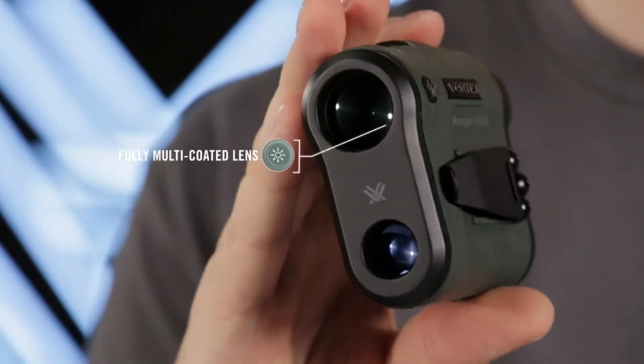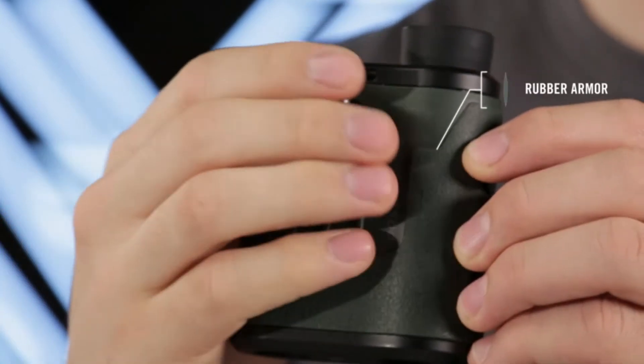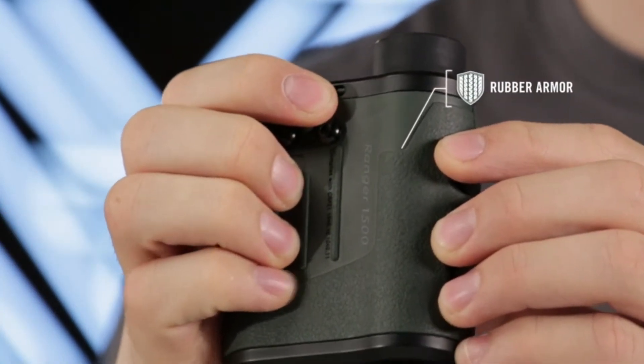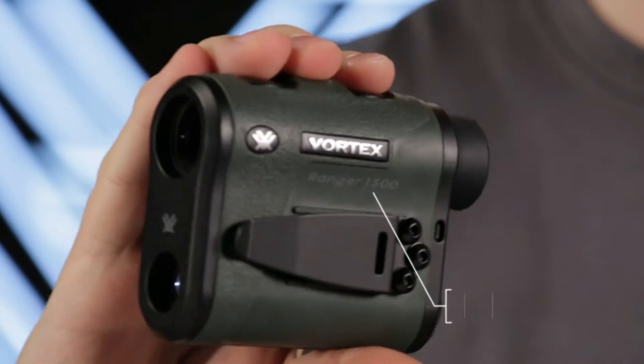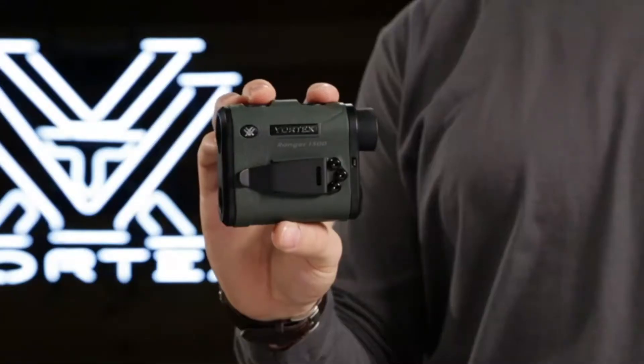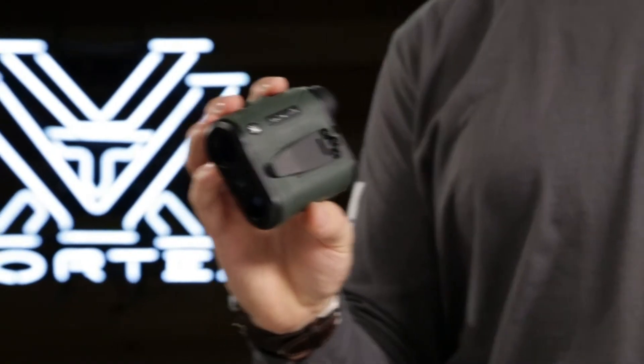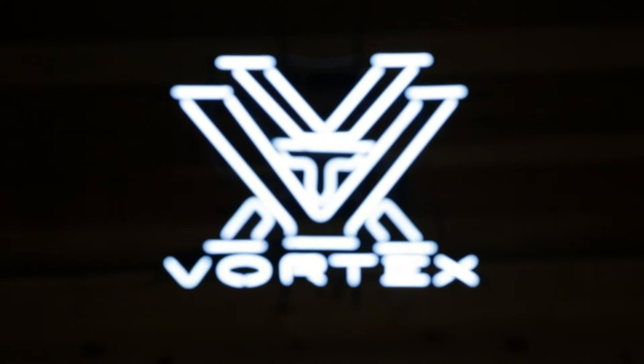The included neck lanyard and removable utility clip make the Ranger easy to pack and keep handy. Fully multi-coated lenses deliver optimal light transmission. Textured rubber armor provides a secure non-slip grip, and waterproof and fog-proof performance keep the system operating even in the harshest conditions. The Ranger rangefinder is the perfect choice for your next outdoor adventure, covered by the Vortex VIP Warranty.